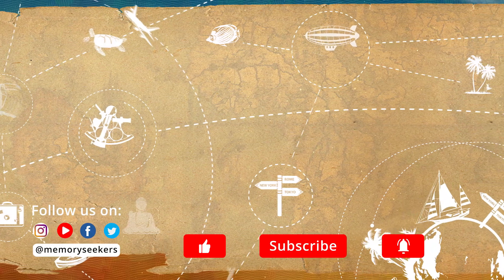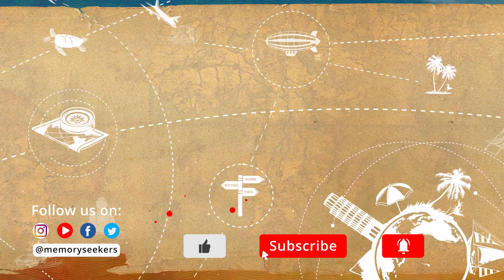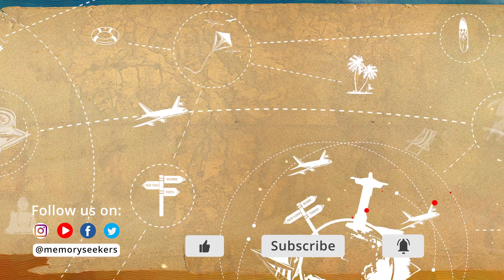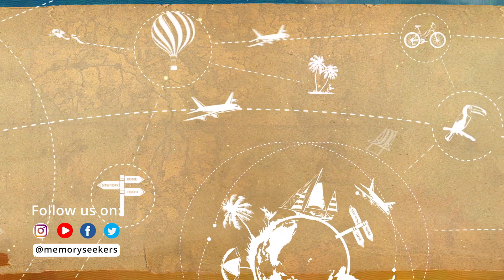We hope you enjoyed this travel tip. Give us a like and maybe subscribe to our channel for travel guides, things to do and airline and hotel reviews. From the Memory Seekers, happy travels!